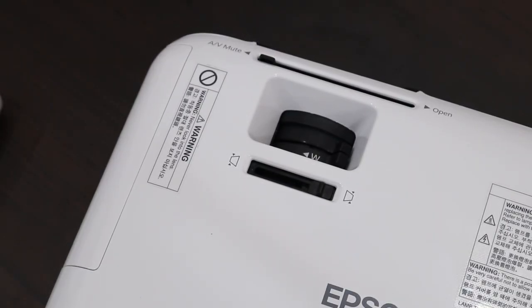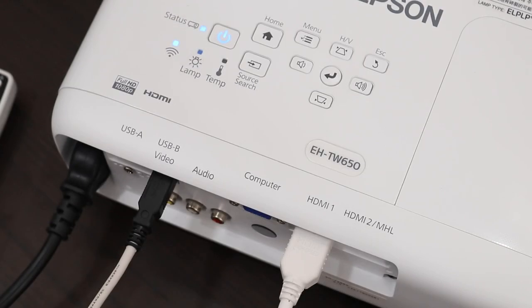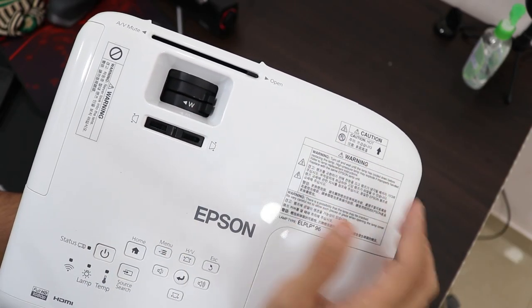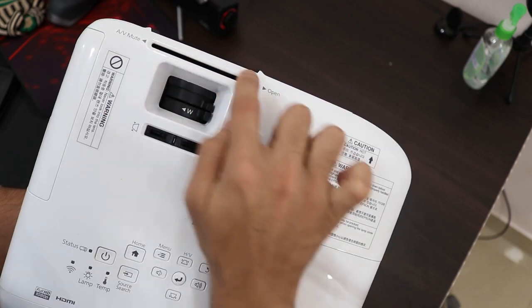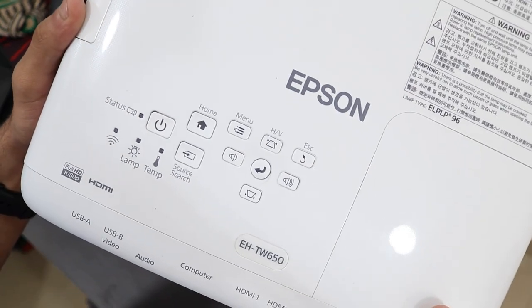On the top you have your adjustments and dials — a dial for zoom, focus, and tilt functionality which can tilt the image in different directions. Towards the top you have your power LED and power button to turn on the projector, and a bunch of controls that let you adjust the projector's horizontal and vertical axes — the keystone adjustment.